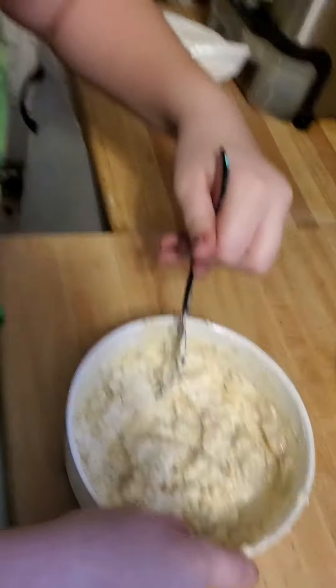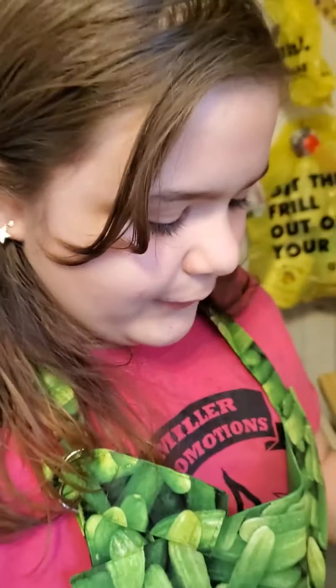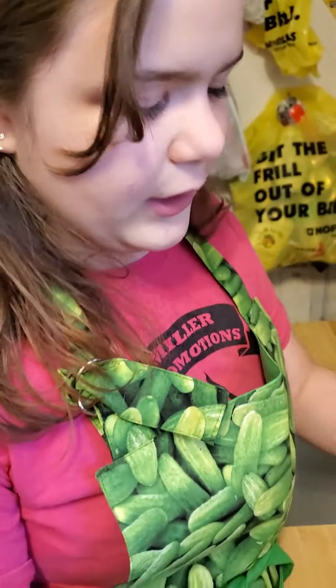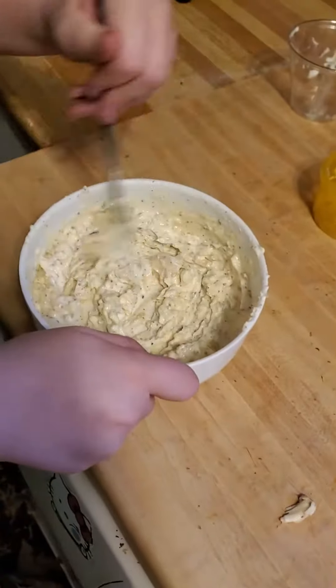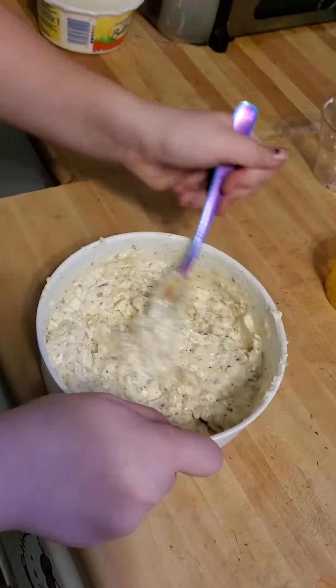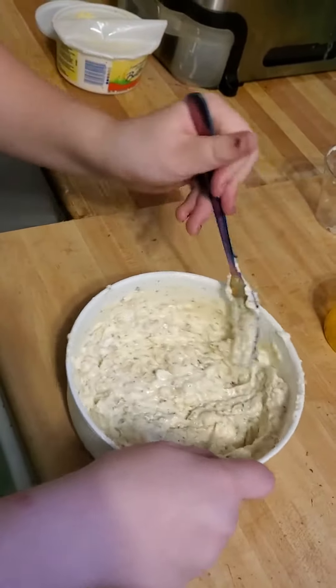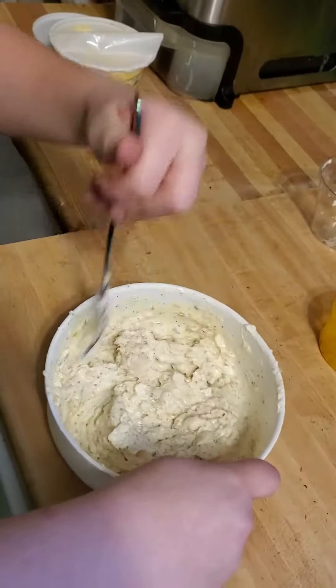So we put this in the microwave for about 20 seconds because it was very stiff — I forgot I had just taken the butter out of the fridge. Now it's almost ready, my friends. We can spread it on some toast and make it delicious.